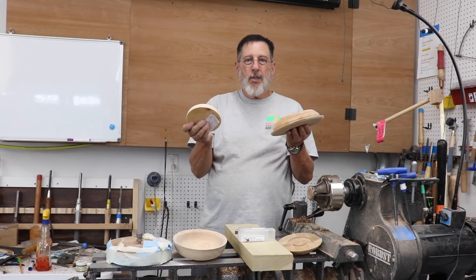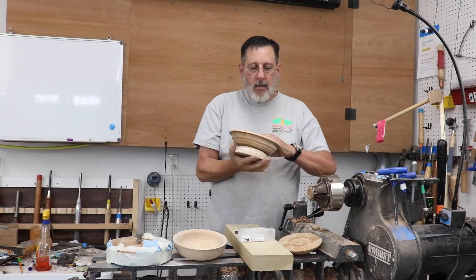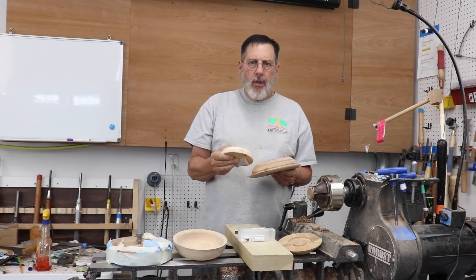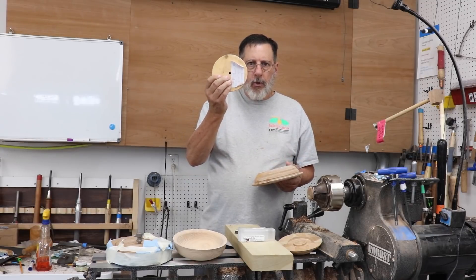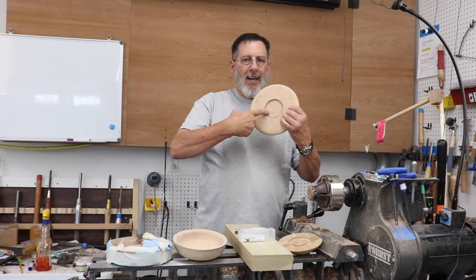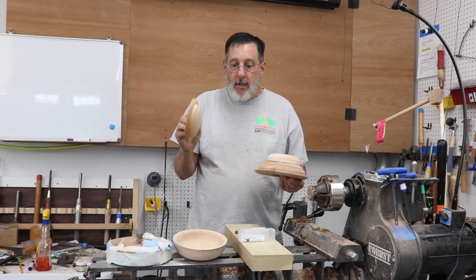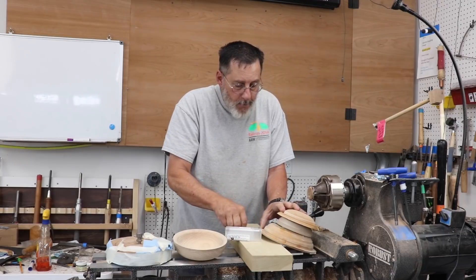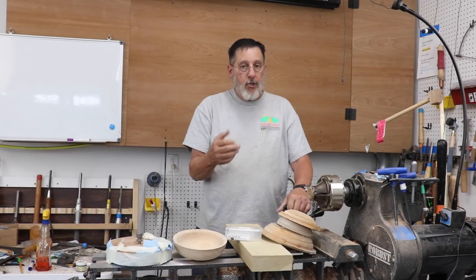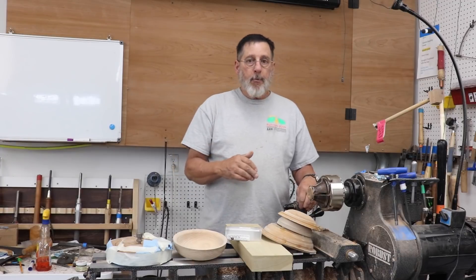Here are a couple more — I have these all over the shop. This one is for a screw chuck, a little bit smaller. Here's one with a screw center for attaching it. This one is for an expansion recess on a particular scroll chuck. They're all a little bit different. I'm not going to talk a lot about making a waste block out of one of these; it's more the drive block I ordinarily use. I don't have a vacuum chuck — this is my process.